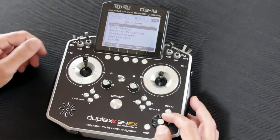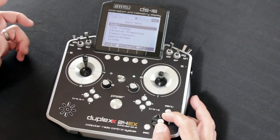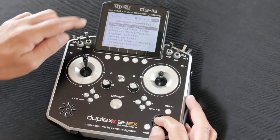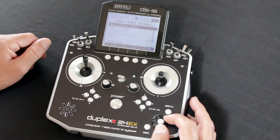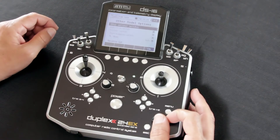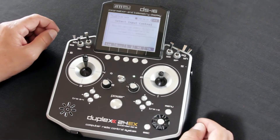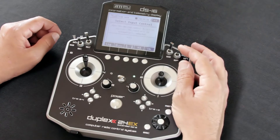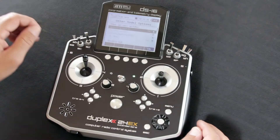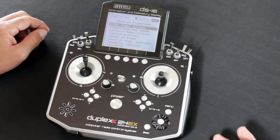Another method is what we call Auto Trim, and it's probably the fastest, easiest way to trim a new model or when you have an issue. To set that up, you're going to go into Advanced Properties, click on Other Model Options, and under Other Optional Switches you'll go down and set up an Auto Trim switch. You select Auto Trim Switch, hit the switch that you'd like to use for the function — I'm using SF — and click OK. Once you've selected the switch, you go back to the main screen.